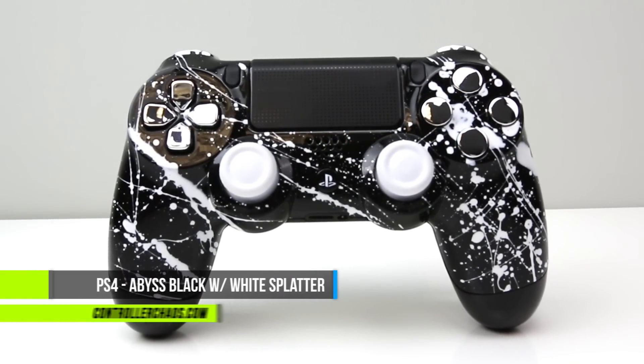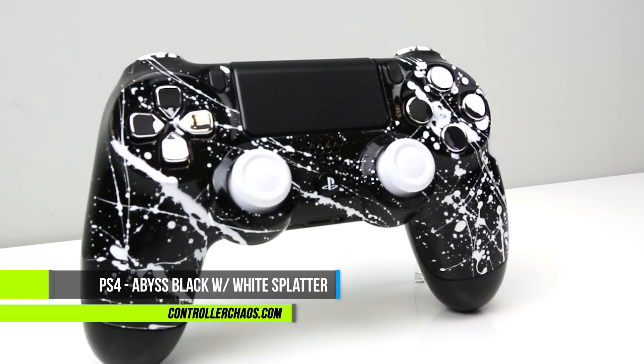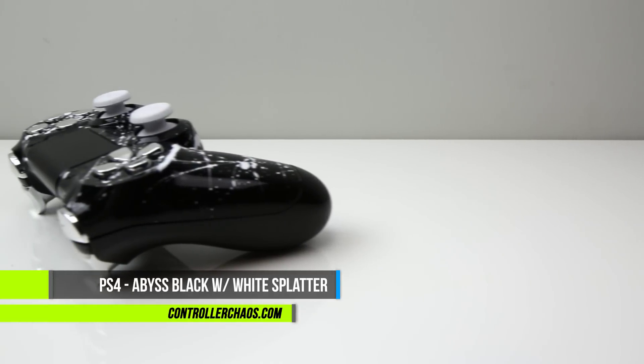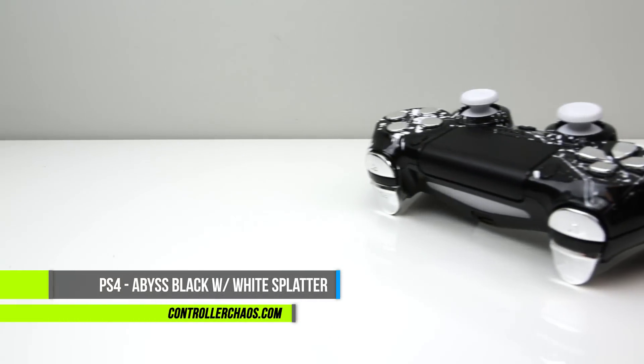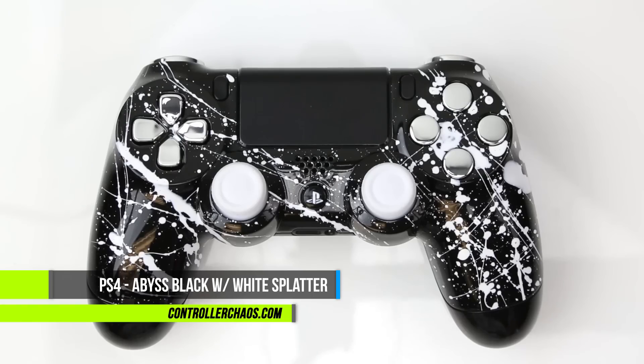Welcome back everybody, it's Evan. We're here again for controllerchaos.com. Today we got this really radical PlayStation 4 build-your-own custom creation. Really sick guys, caught my eye — I had to show it to you guys. So let's hop in and check this out.